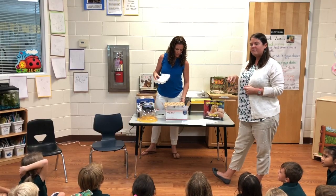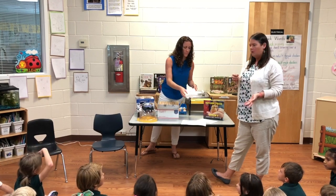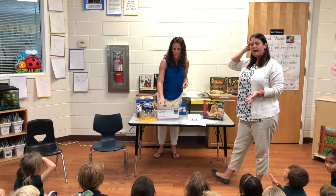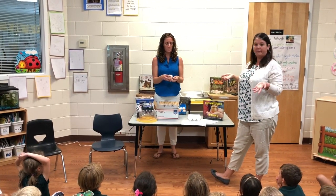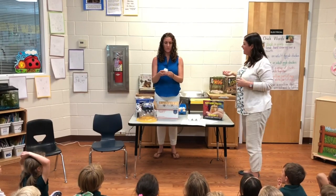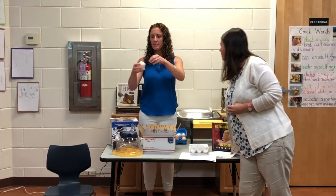Remember how Mr. Davis said: do all eggs look the same, or do some look different? So when we unpack them, I want you to think about which eggs look the same and which eggs look different. Notice how they wrap them — they put them in bubble wrap.